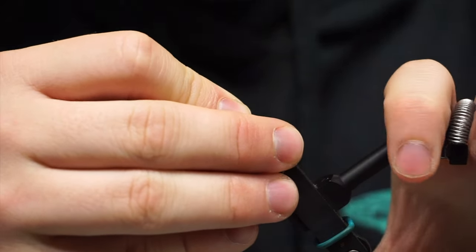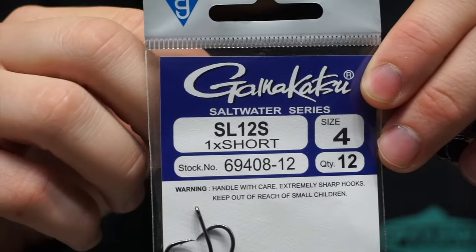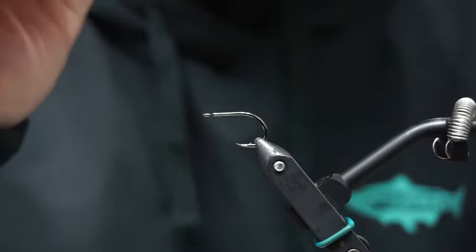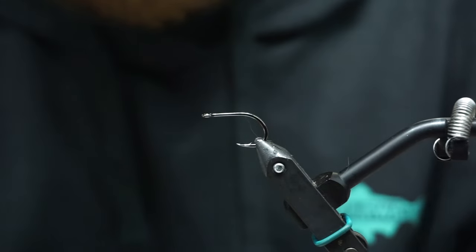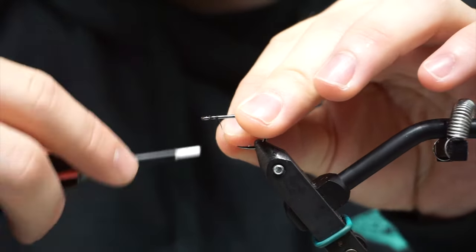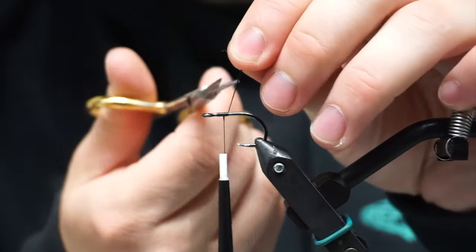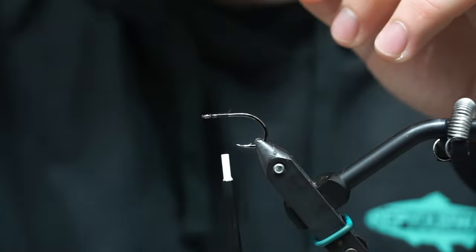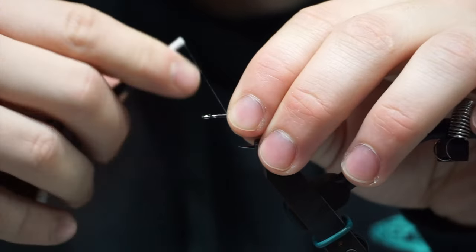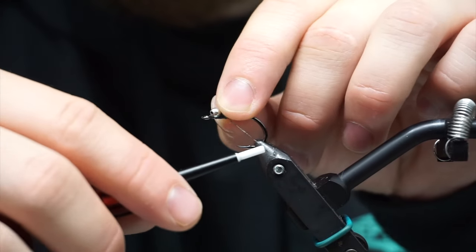We're tying this on a Gamakatsu hook, the SL-12 short. You can tie it on the longer shank if you want, if you don't want as chubby of a body. This is a hook a lot of guys buy for Chinook around here — it's a super stout hook, really strong. For thread, I'm using Vivas 150 Denier GSP. 100 should work fine, but GSP is nice because it doesn't build a huge body and it's really strong. You can crank on it — I like to use it for flies that are going to get torn up by big fish.